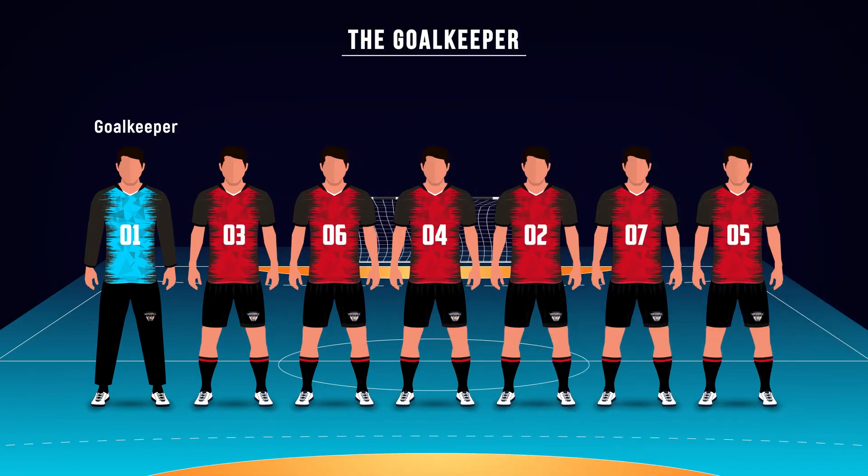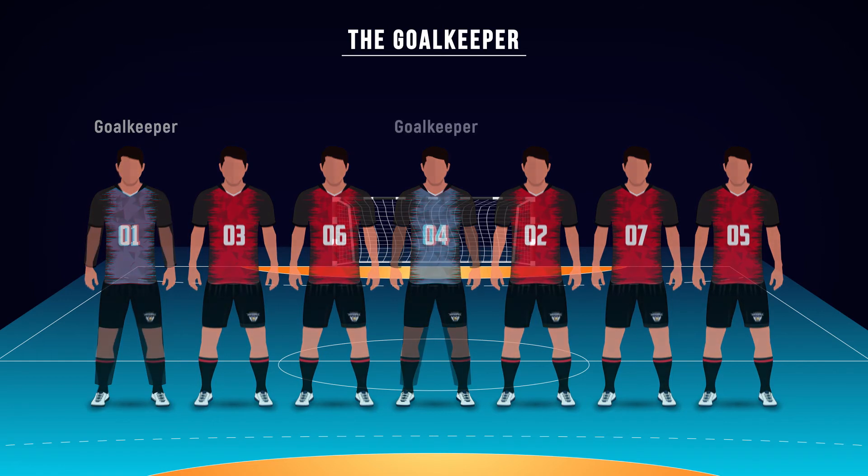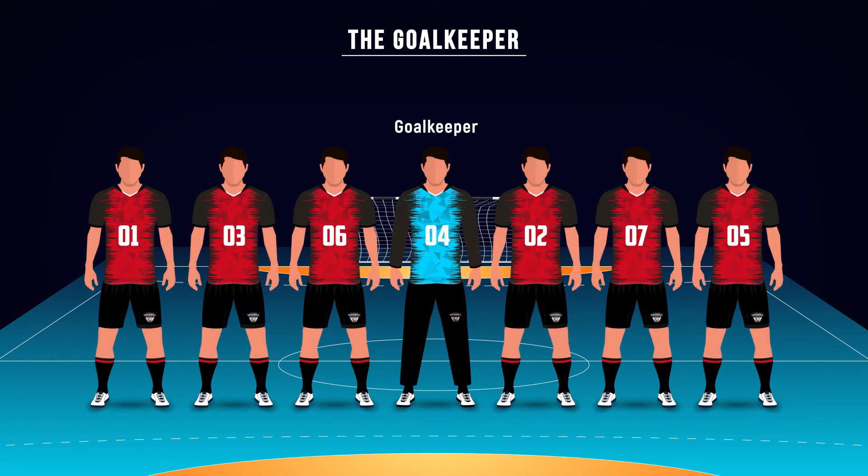The goalkeeper must wear a different colored jersey than the court players. The players may change the color of jersey during a match to become a player from goalkeeper, or vice versa, but the number of the jersey cannot be changed.